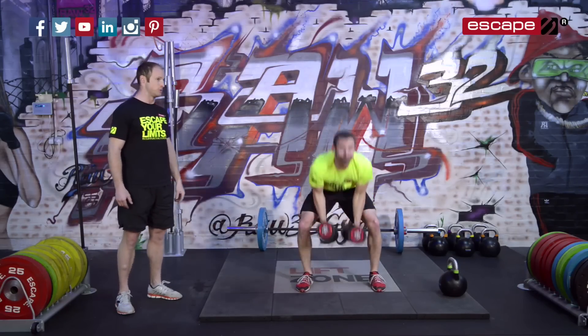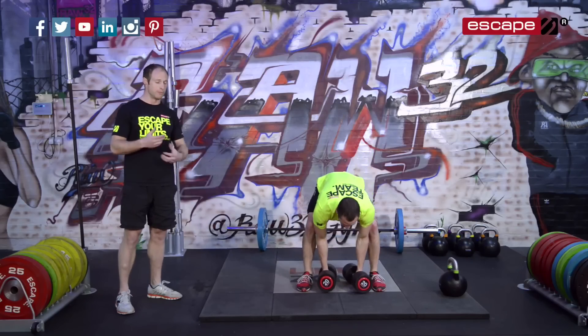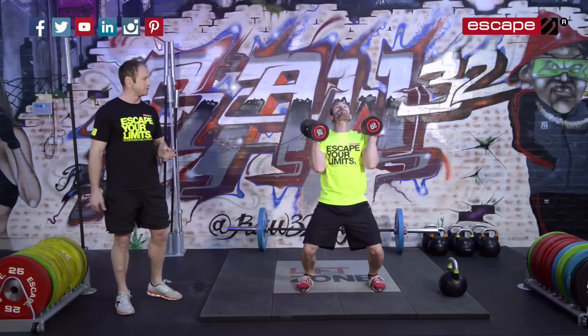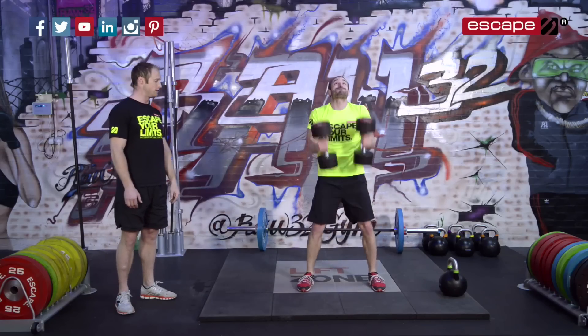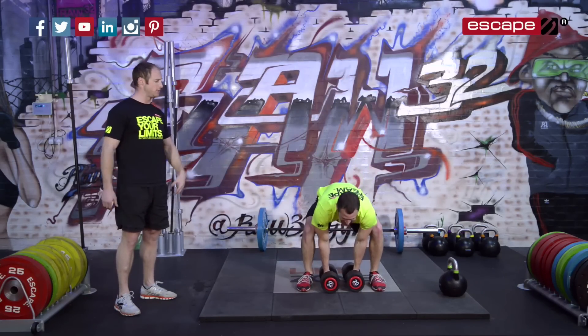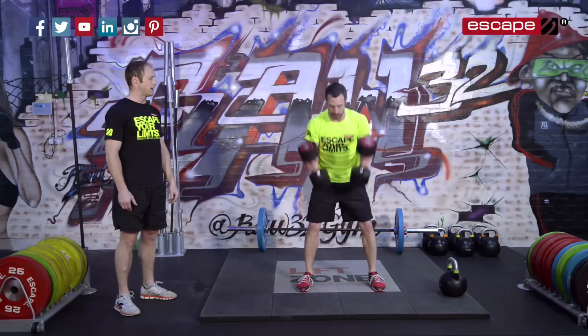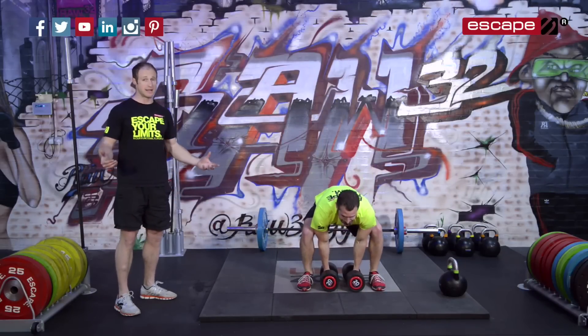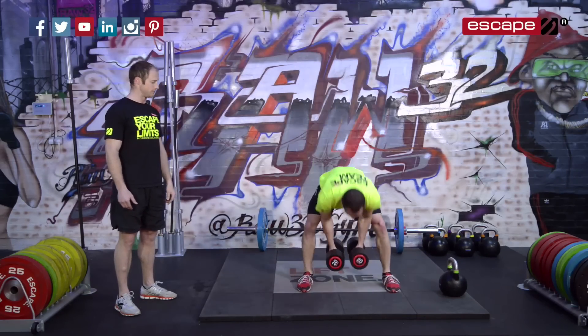We want to make you work in this workout — it's really going to get you going by the end of it. You'll notice that the combination of three training tools works really, really well together. Use the body — you see how he has to use his body; he's almost performing a power jerk with his lower body to get that weight up there. It's two hands, any way you need to get that weight above the head with locked-out elbows.